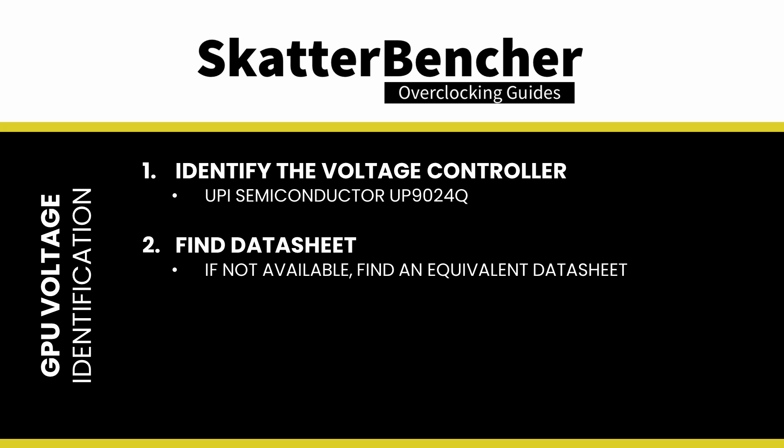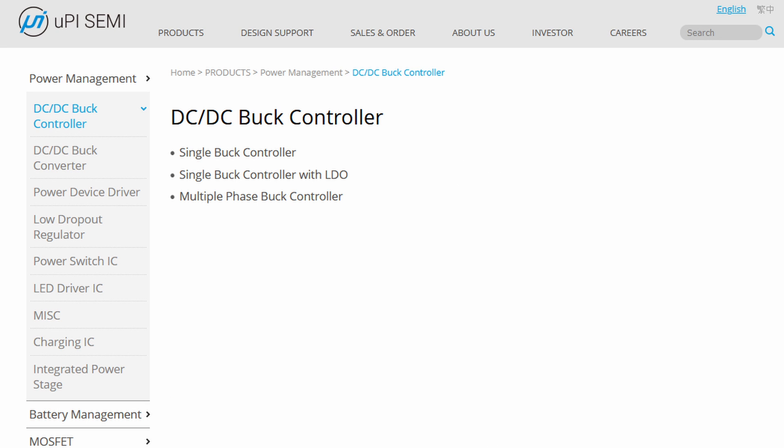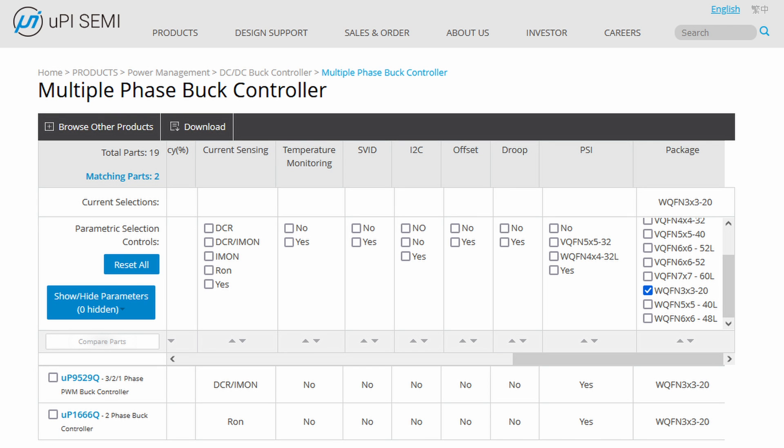However, there are other ways. Sometimes vendors like UPI would repurpose existing designs with minor modifications or improvements. Since we are not looking for the exact specification, but only need the pinout, we can try to go to the UPI website and look for an equivalent part. Under the DC-DC buck controller, multiple-phase buck controller, we can apply the following filter. That leaves us with two options: the more advanced UP9529 and the less advanced UP1666. We can now check if either solution matches the chip on our graphics card, which requires a little bit of educated guesswork.